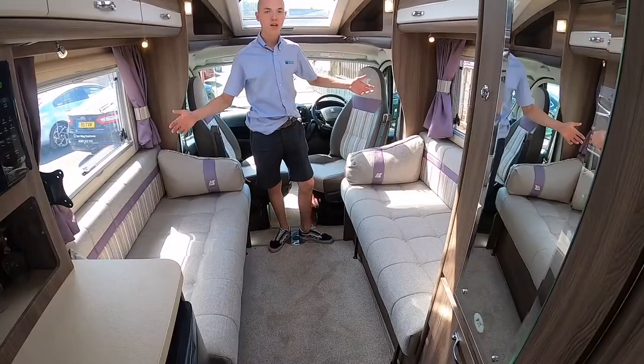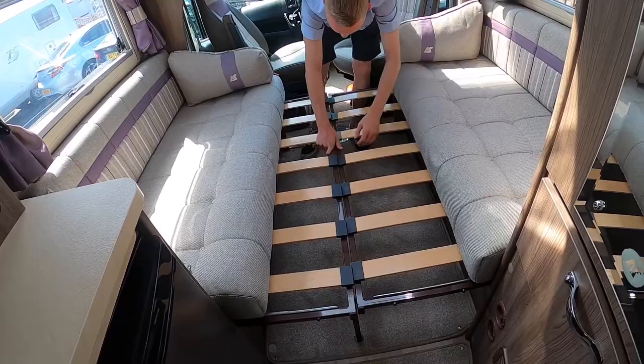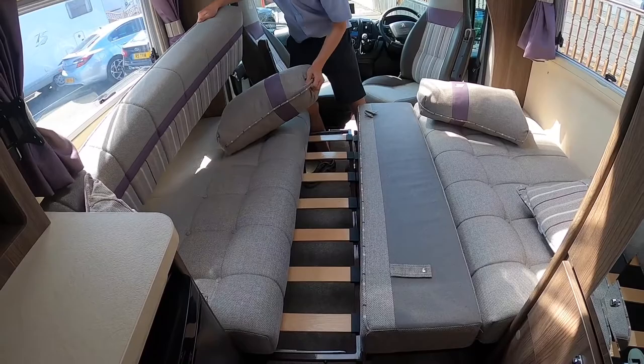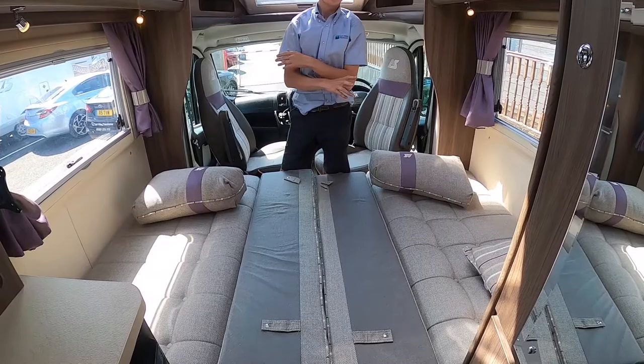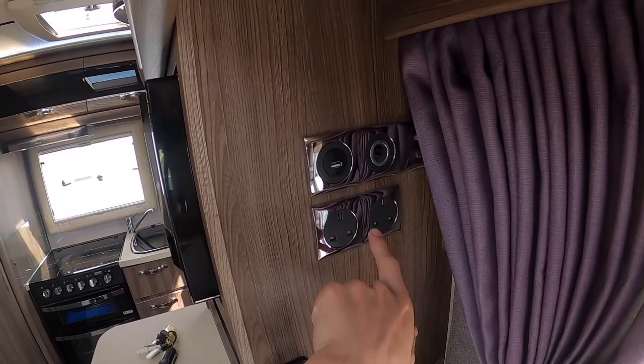To make the front lounge into a large bed, simply lift up and slide the slats in to meet in the middle. Then use your back rests to fill in the space. Also turn them upside down — you want the back of the cushion facing up — and turn your base cushions the other way around to the flat side. You can then put a fitted sheet on and it's far more comfortable to sleep on than having the bullnose and the little pins from the cushions in your back.